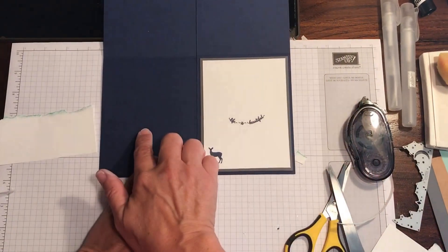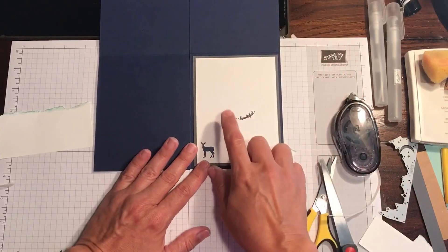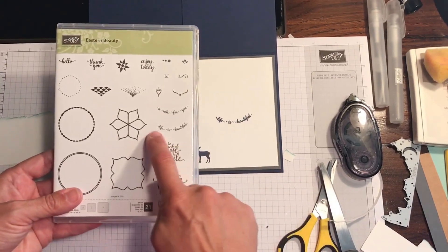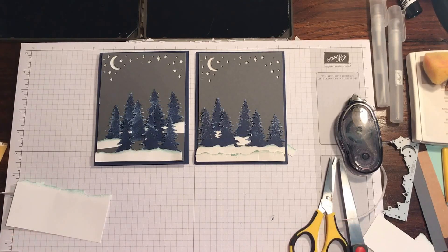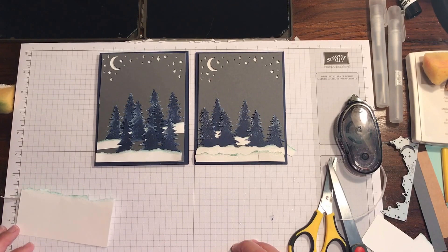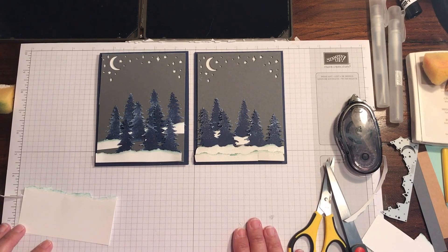On the inside of this card I put a second layer of Smoky Slate — four by five and a quarter — then a piece of Whisper White at three and three quarters by five, layered those together, and put the sentiment on. The sentiment is from the Eastern Beauty stamp set — 'Life is Beautiful' — just a nice winter card, not specifically Christmas, if you're reaching out to a friend. Thanks for watching! Please subscribe to my channel, find me at Rachthestamper.com and on Facebook, Instagram, and YouTube at Rachthestamper. My online store is open 24/7 — shop whenever you like!